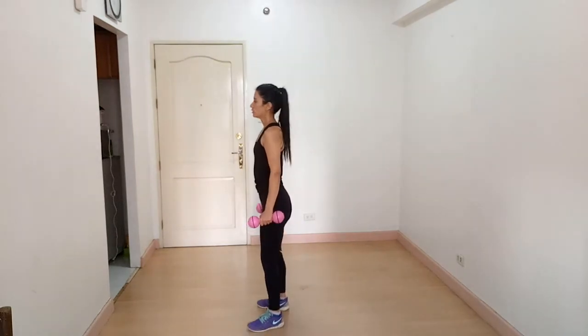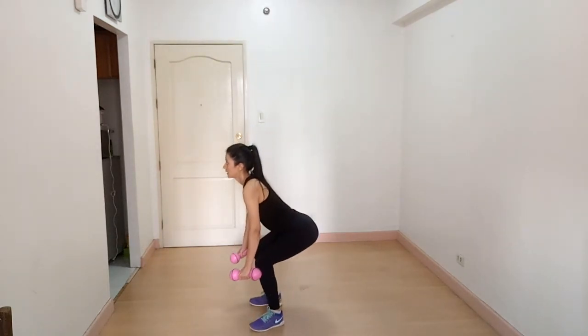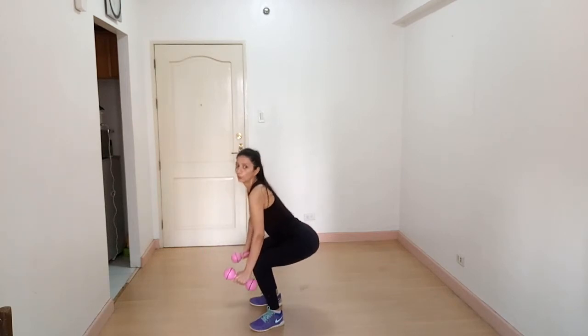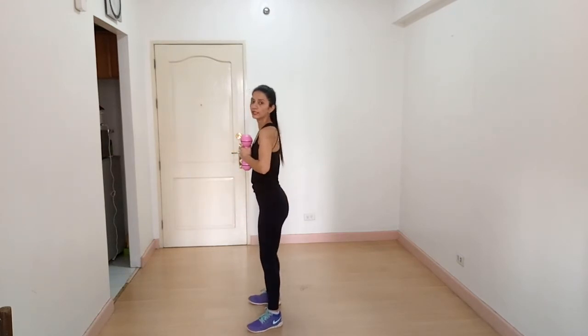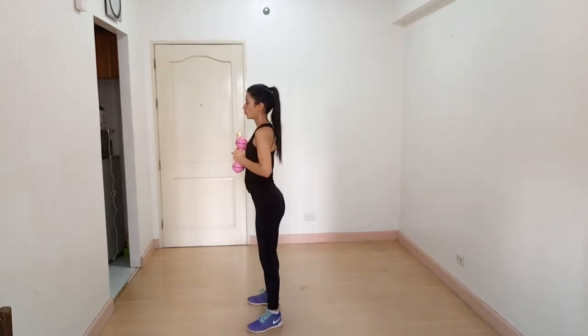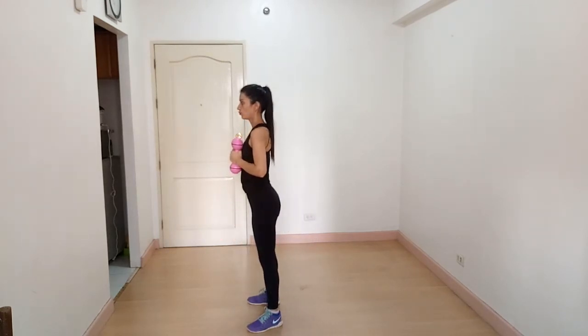From the side view: push your hips back, squat down so your knee doesn't cross the toes, squeeze all the way up and breathe out.